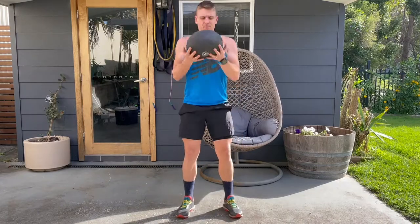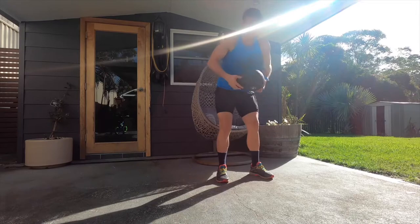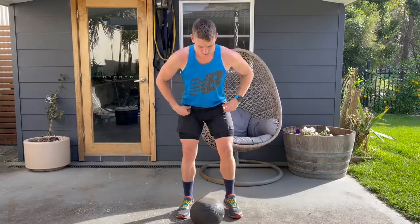Whether you're using a dumbbell, kettlebell, dead ball, or plate, bring the weight up to your chest just underneath your chin. Tuck your elbows right against your ribs — the weight should sit on your wrists and your elbows should be tucked into your ribs. This is your reminder to engage and activate your core before you start.